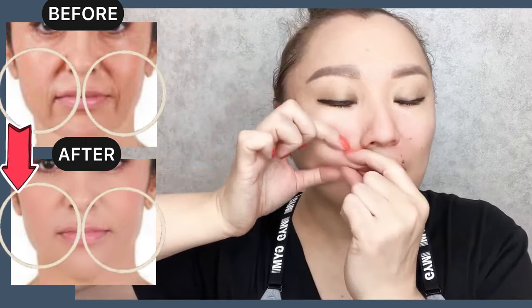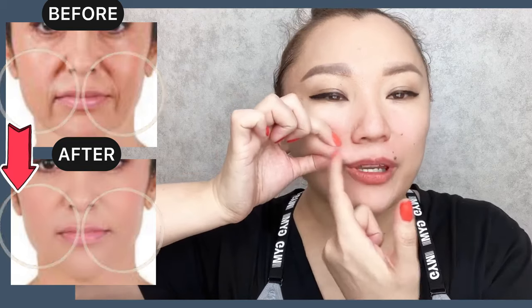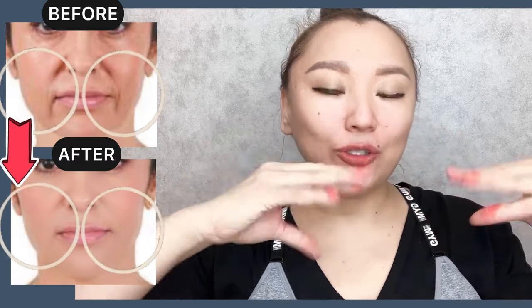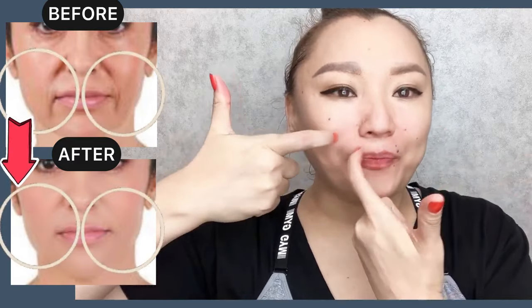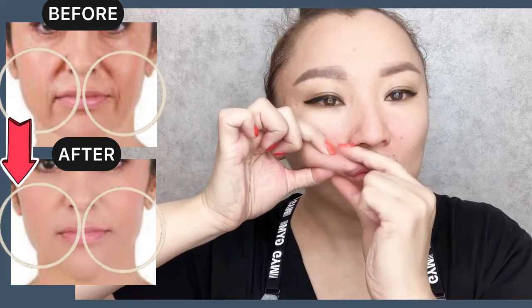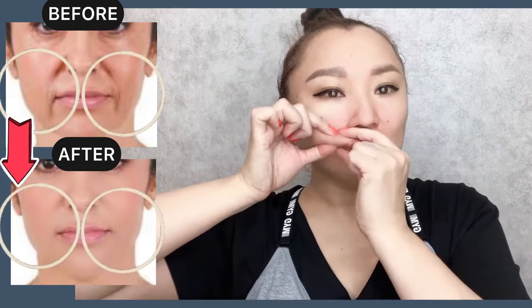Now we do the same in opposite directions. Create a skin fold with the nasolabial line and start to do massage motions to relax these facial muscles — in opposite directions.